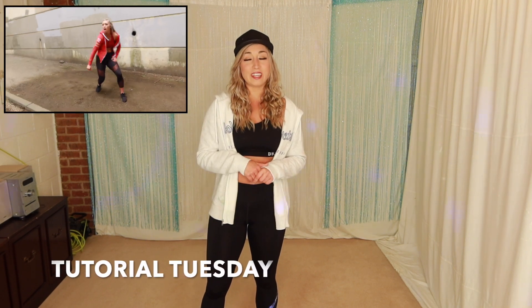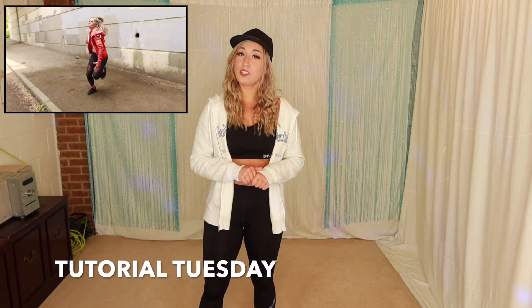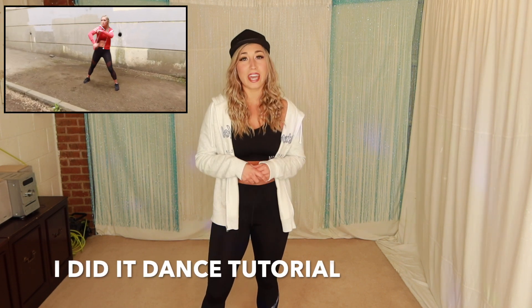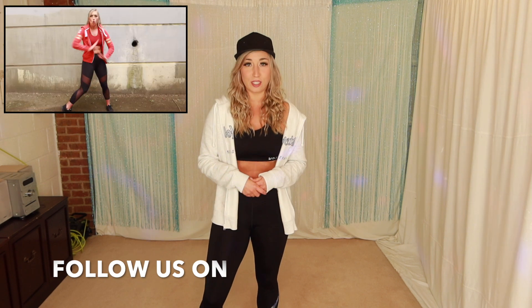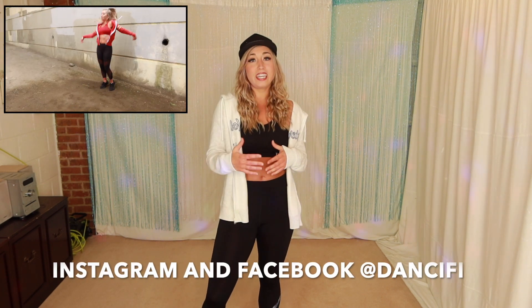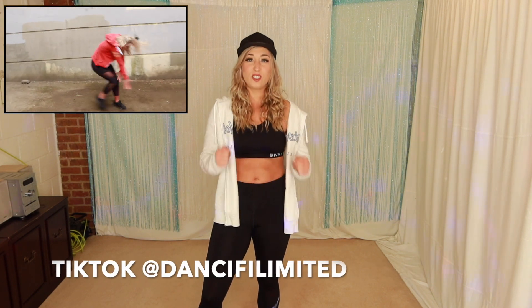Hi guys and welcome back to my channel, it's Charlotte here and of course it's Tutorial Tuesday - remember this happens every single week and I want to see you again so make sure to subscribe to the channel, leave any comments or questions you have below, and give this dance tutorial a nice big thumbs up if you enjoy it. Today we're going to be doing a hip-hop commercial routine to the new track from DJ Khaled called 'I Did It' - this is a super fun track and I can't wait to get started.